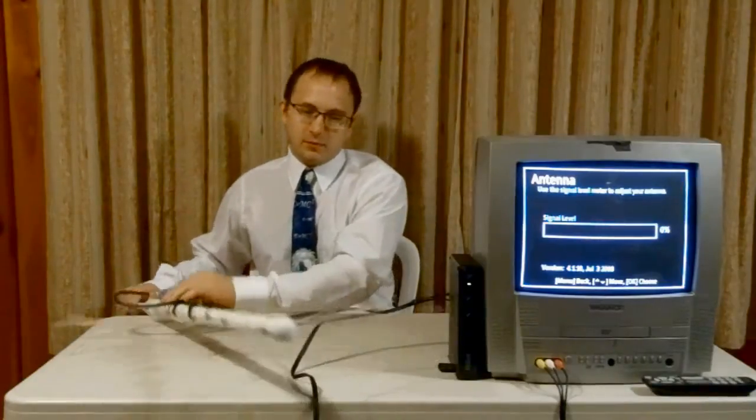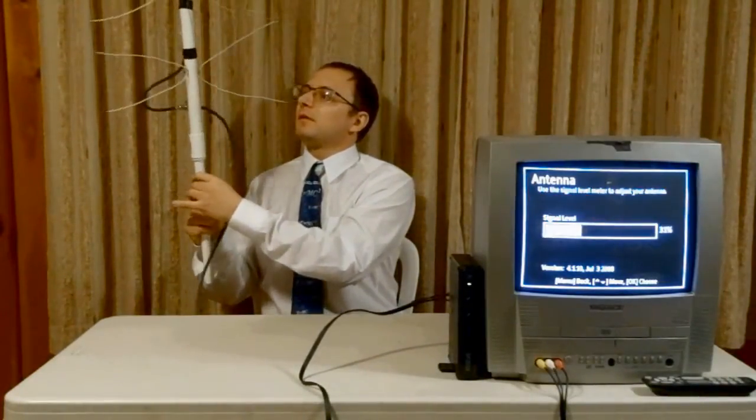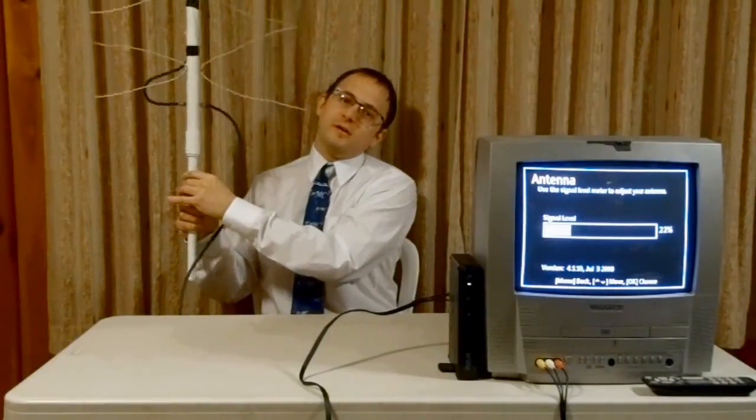The first antenna I'm going to show you is one that I've seen a lot of people building, which is the one that looks like this. Right now, with it laying flat on the table, it's not picking up anything. So we picked it up, going back and turn it, and you can tell how directional it actually is.